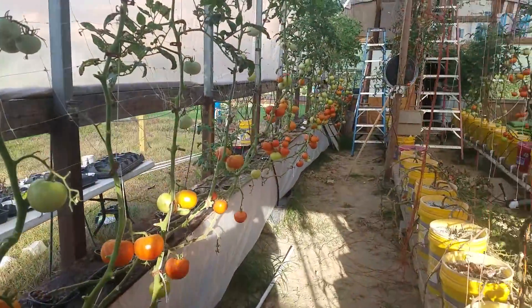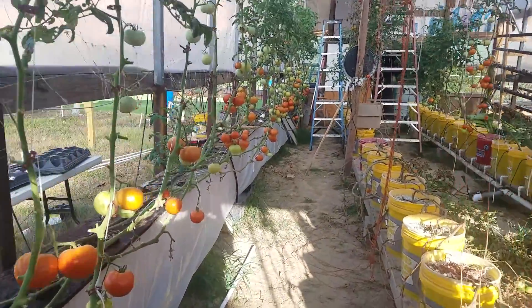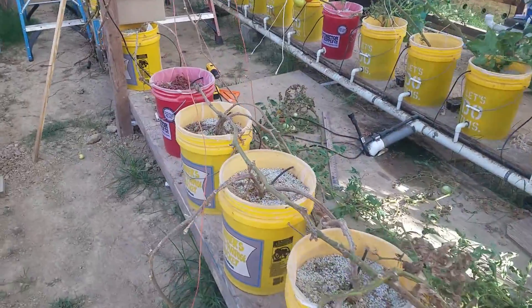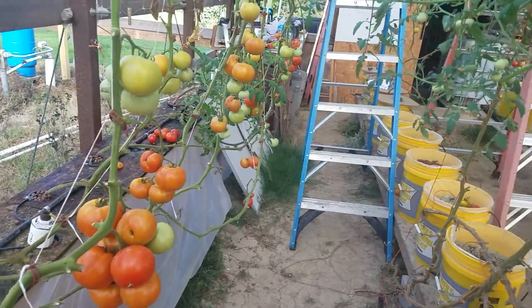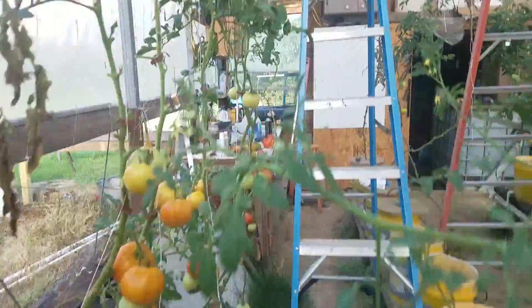Sup YouTube, quick update this morning — we got some work going on. Pulling all these old trashy tomatoes out; they're old, decrepit, falling apart, and making flies. So we're getting rid of them. The other tomatoes are doing well — learned a lot this year.